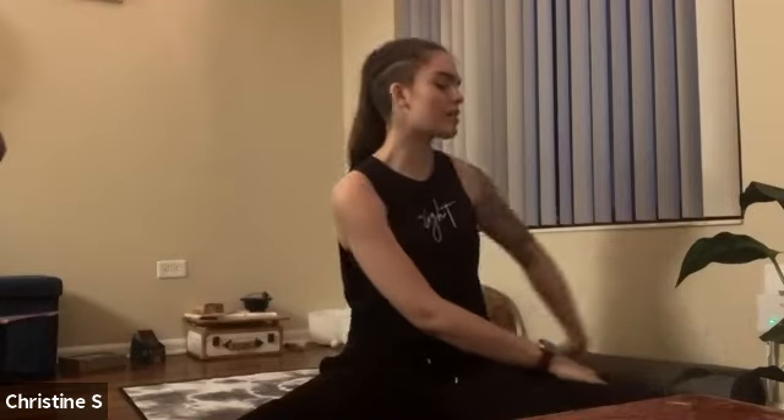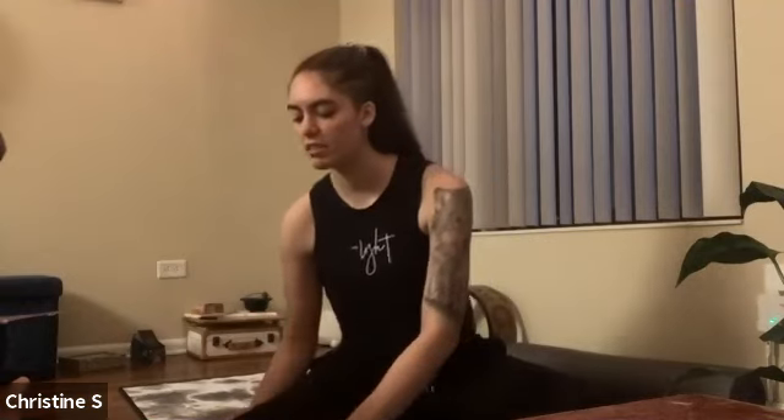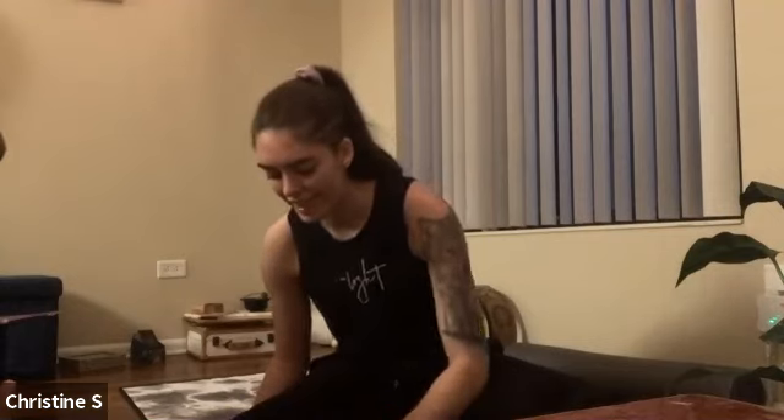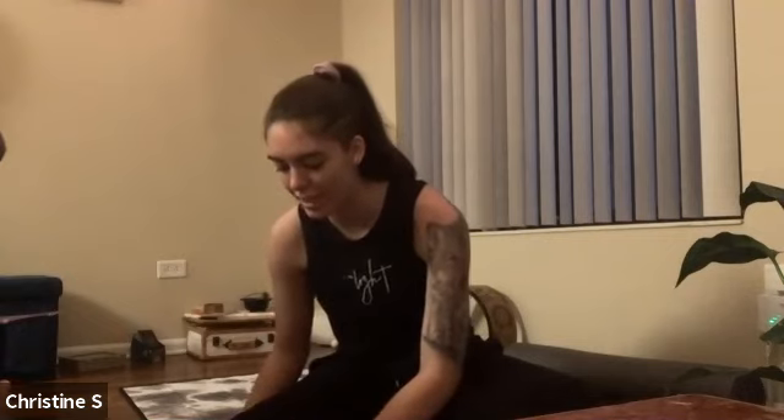Now on your next inhale, come back to center — moving slower than you want to, keep turning to where you face your right leg again. And on your exhale, slightly lean forward over that right leg — not coming into a full forward fold, just slightly — finding a nice little counter stretch to that twist. This is our last posture before our Shavasana.